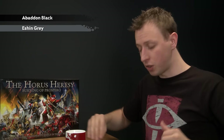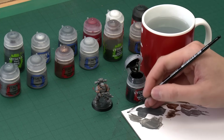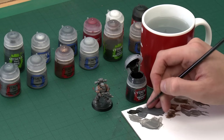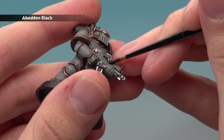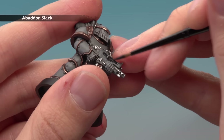Now the next thing we need to do is paint the bolt gun casing black. To do that all we need is a base coat of Abaddon Black and a highlight of Eshin Grey. Starting out with Abaddon Black and my small layer brush so I've got lots of control, make sure you paint it nice and thin on your palette before you start to apply it so it goes on really smoothly. Just be really careful as you work around all those silver details, and I do recommend applying two thin coats.